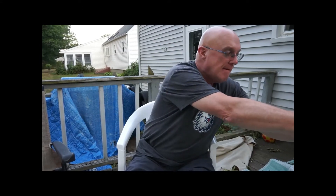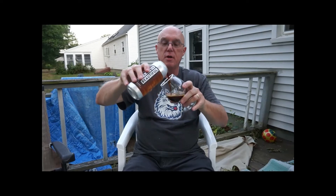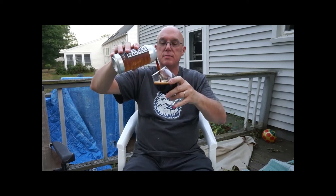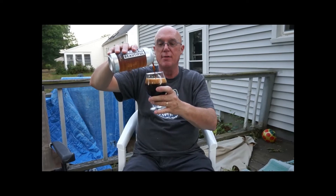We're going to go ahead and crack it, get it in a glass, and see what we've got. Been gone for a while, haven't done a review in forever — I thought this one would be a good one to kick things off again. Cheers, as always. If you like the reviews, please subscribe even though I haven't had much content lately, and go ahead and leave comments — we love talking about beer.